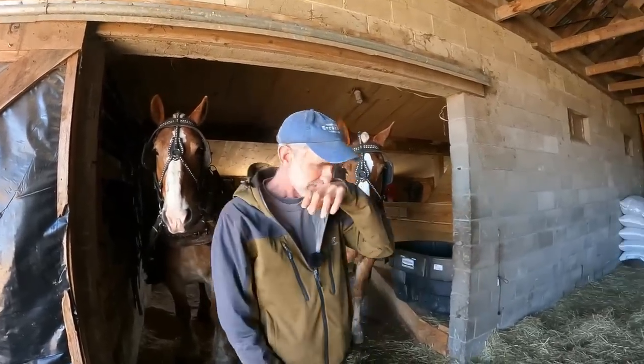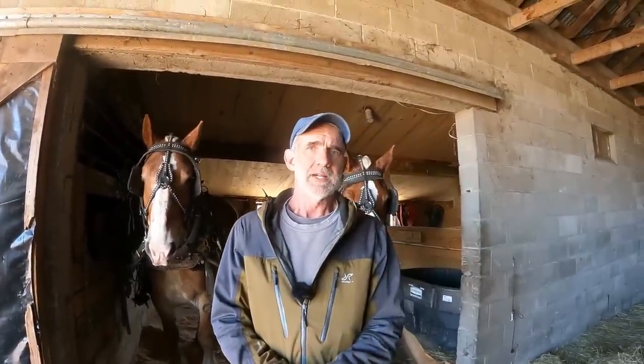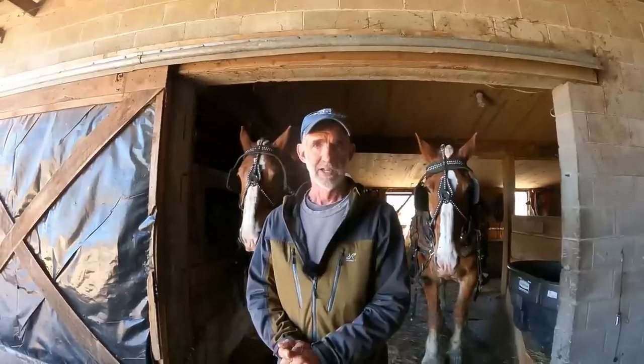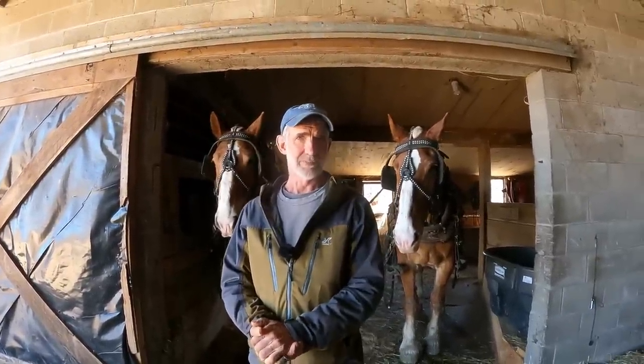So today we have Lady and Bill and we're going to be hitching up to my one cart and then going up into the woods and actually unhitching from the one cart and hitching onto my logging cart, because I want to explain a few things mostly about the D-ring harnesses, but a lot is also about actually just hitching up to a cart with two horses.